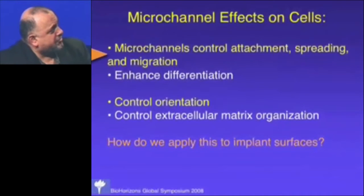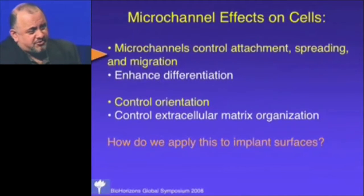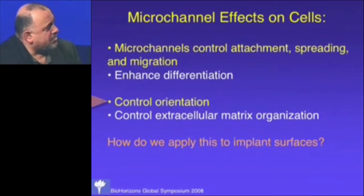We know that microchannels control the attachment, spreading, and migration of cells. We can use them to control the orientation of cells, and by controlling orientation, you control the extracellular matrix they form. Organized cells make organized collagen — something we know from embryology and wound healing.